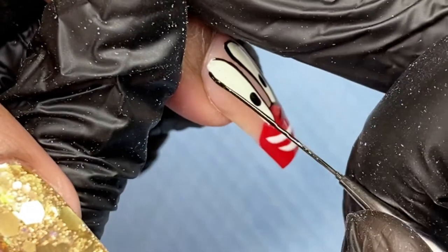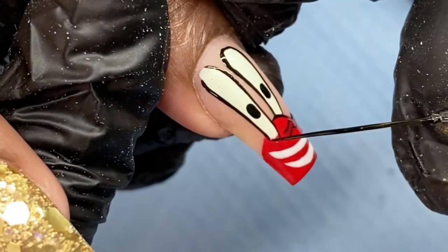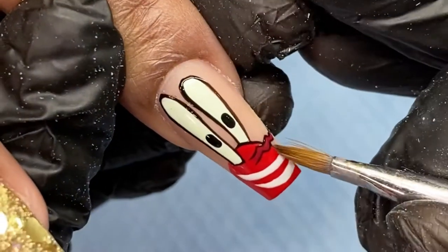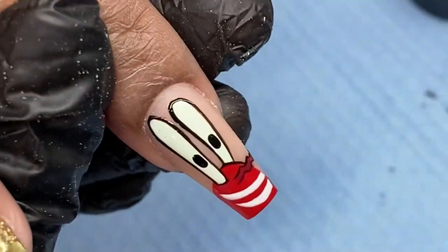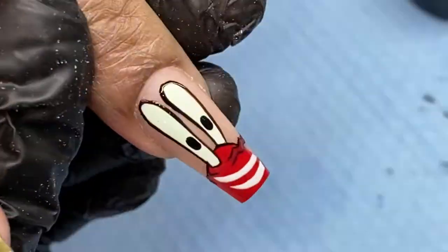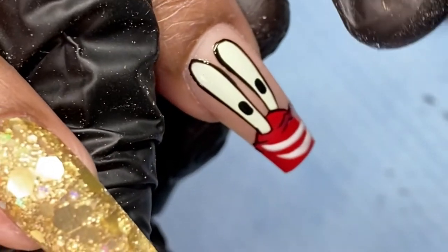Make sure there aren't any frayed hairs, otherwise this is going to show every time you lay your brush down. You also want the gel paint that you're using for your details and your outlines to be a one-coat coverage. As you can see, the gel paint from Sting Nail Co is one coat — you lay it down and it's there.